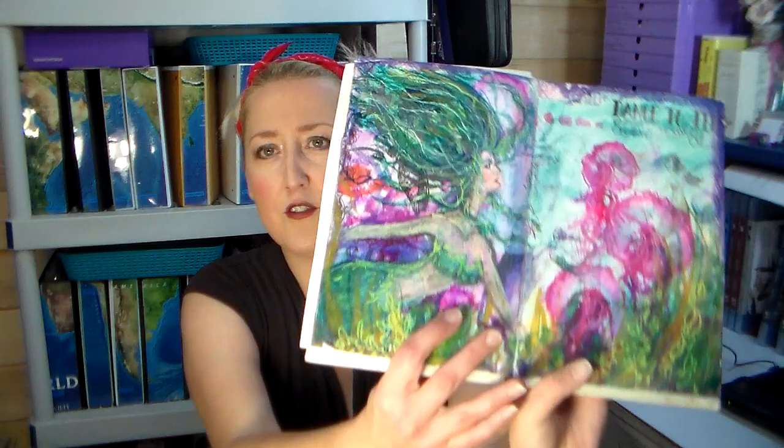By the way, this is an unboxing video. If you don't like unboxing videos you don't have to watch it. Jane sent me this stuff very generously — this is not a sponsored video. I do appreciate it so much and I'm here to show you what's coming up from her. I just want to put that out there; if that sort of thing rubs you the wrong way then this is probably not the video for you.